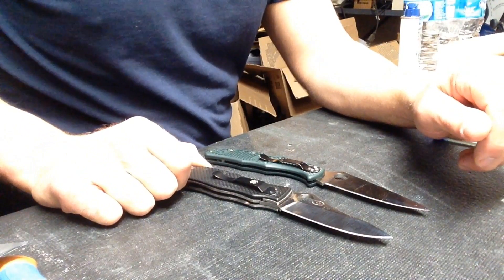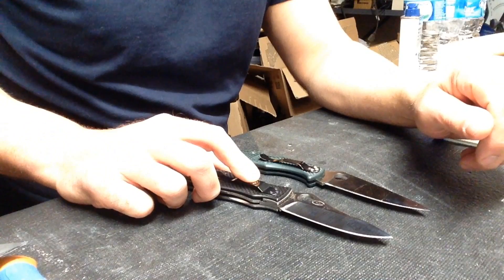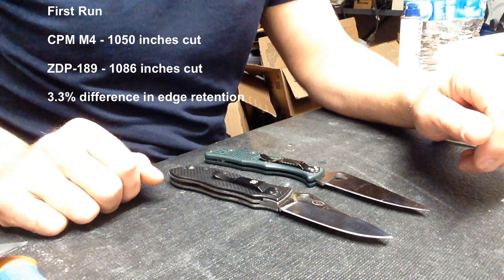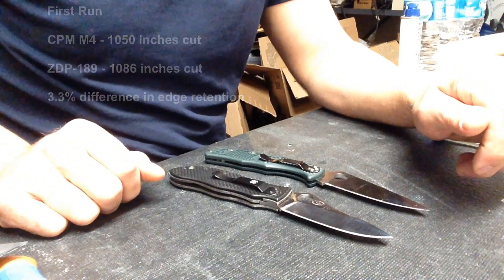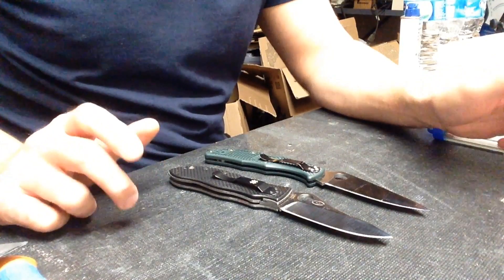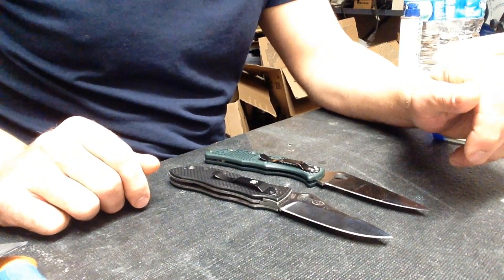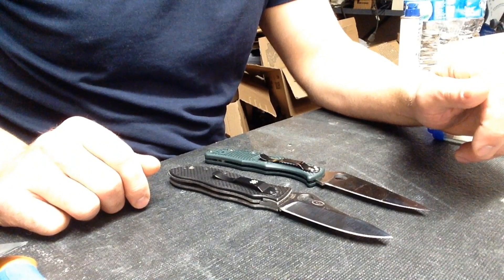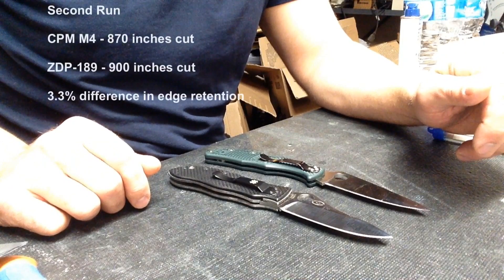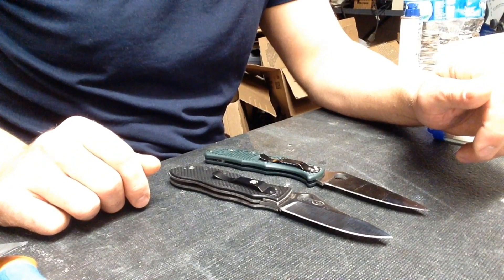For the first test, M4 cut 1,050 inches of cardboard before it stopped shaving hair. ZDP-189 cut 1,086 inches before it stopped shaving hair — that's a lot of cardboard and a lot of cutting. ZDP-189 had a slight advantage, but we're talking about a three to four percent difference in performance. For the second test, M4 cut 870 inches and ZDP-189 cut 900 inches before stopping — again a three to four percent difference. Very, very close numbers.